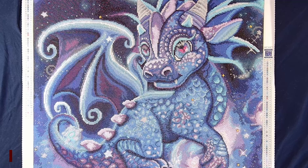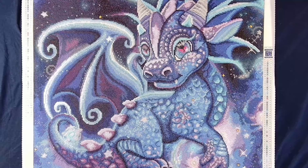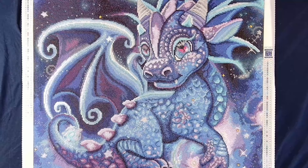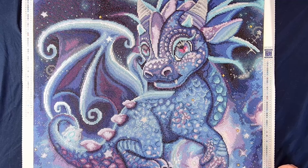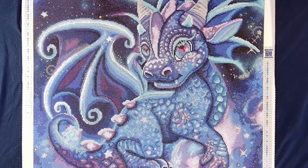Up next, we have the absolutely adorable Little Dragon's Galaxy. I've said the name like five different times throughout working on it. This is a 28 by 24 inch round diamond painting. This is from the artist Sheena Pike, and it is a Craftably kit. Unfortunately, Craftably did say that they are closing their doors, so if you want to get this kit, rush right over because I believe it's still available on their website. This kit was absolutely amazing to work on. There were 67 colors in it, eight ABs, four crystals, and two specialty drills — these absolutely adorable stars. I started this canvas on February 1st and finished it February 16th.